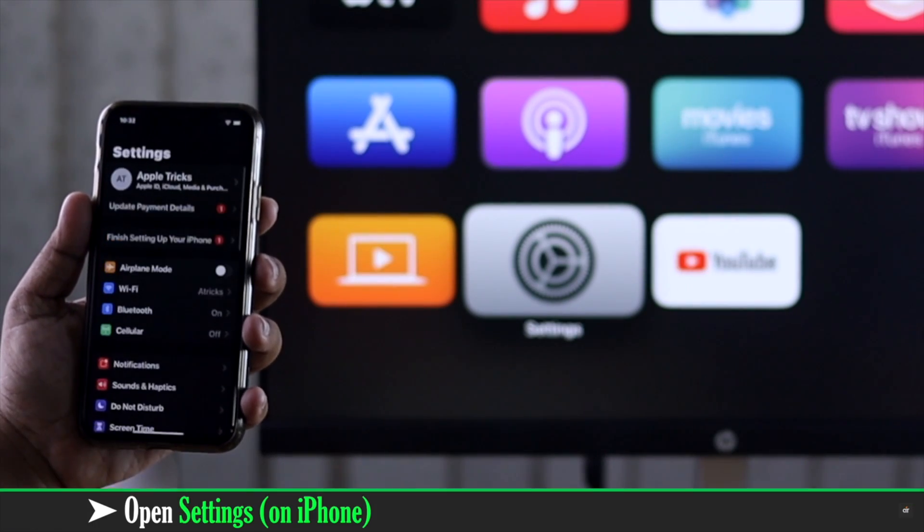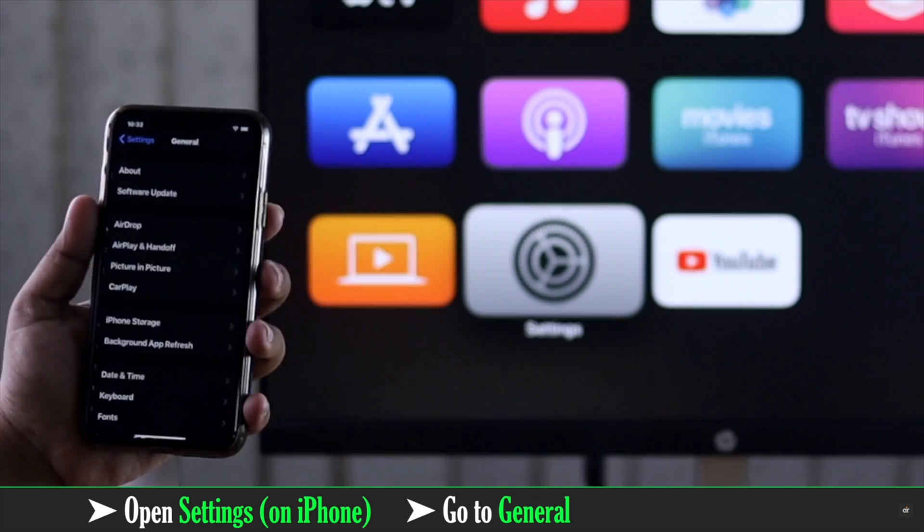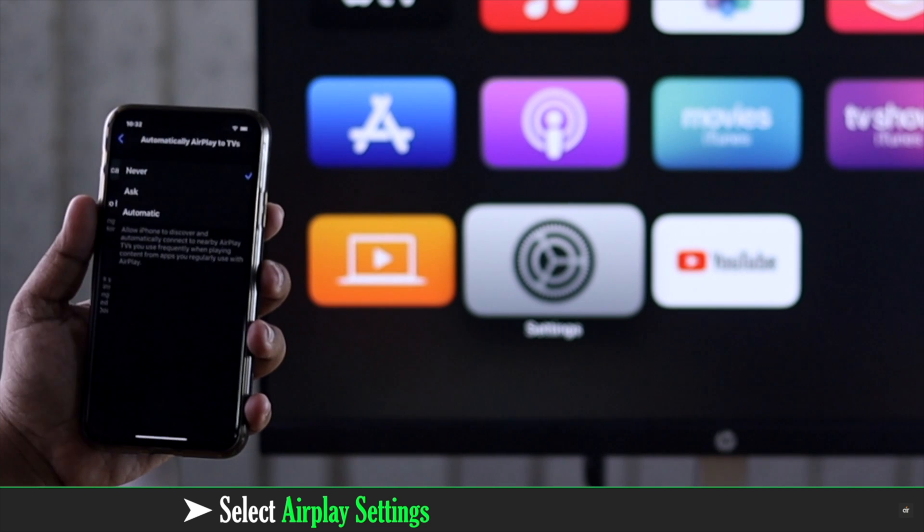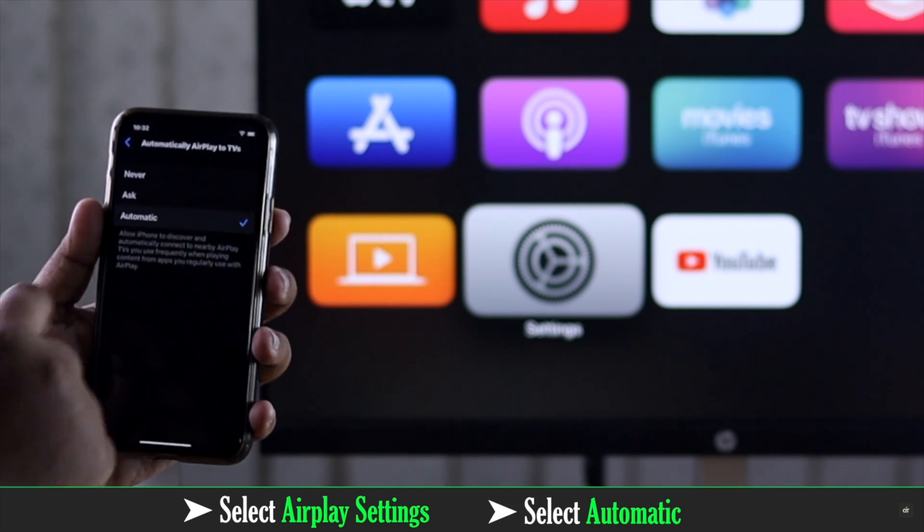On the iPhone or iPad, open Settings, go to General, select AirPlay & Handoff, then select AirPlay settings, and make sure the setting is set to Automatic.